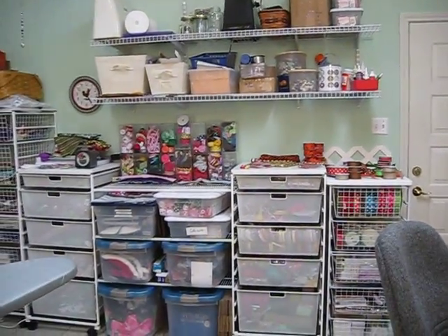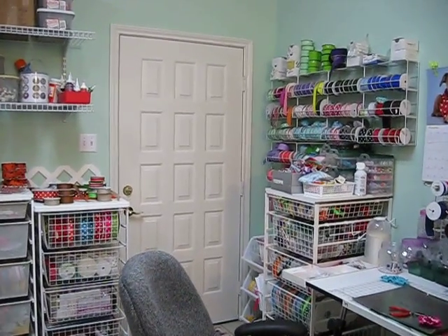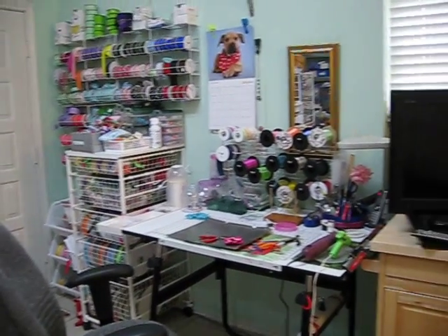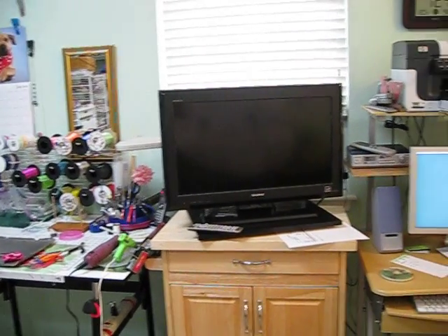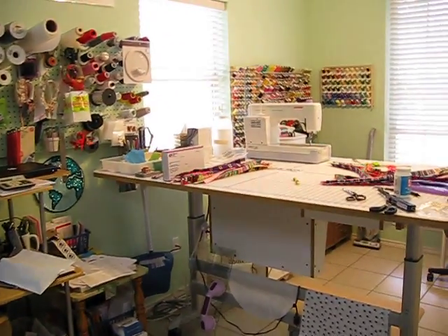There's some ribbon and more goodies. I love the Container Store and Alpha products — more ribbon, more goodies. And here's the area where I make the bows. Of course, I have to have my TV handy, computer, and then my sewing station.